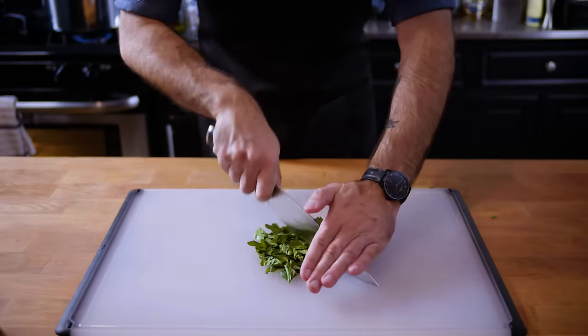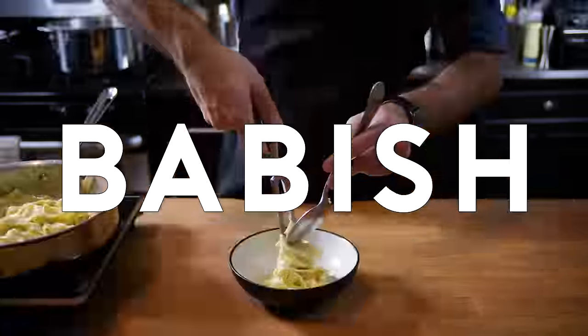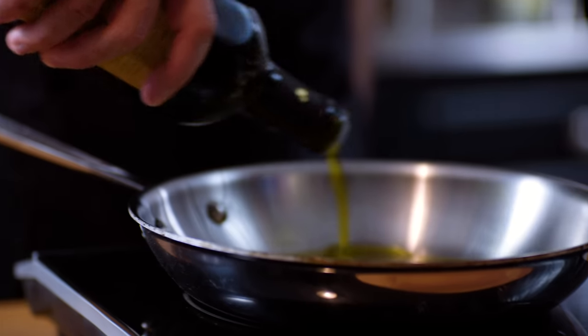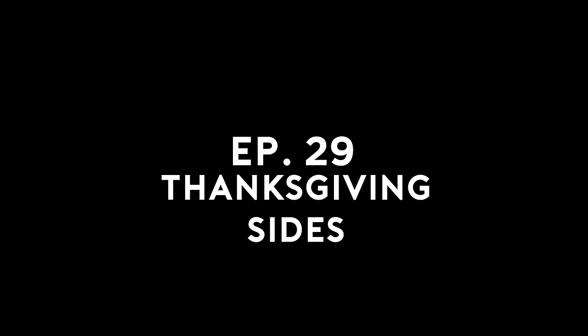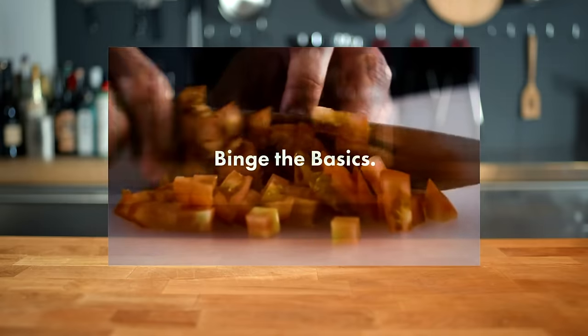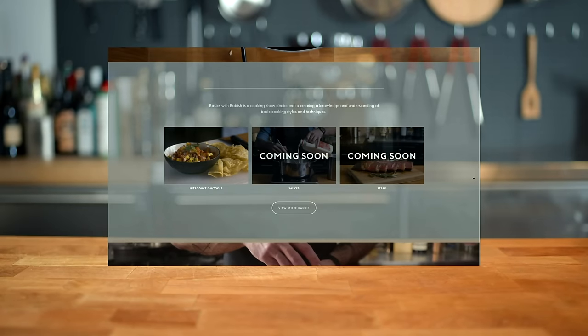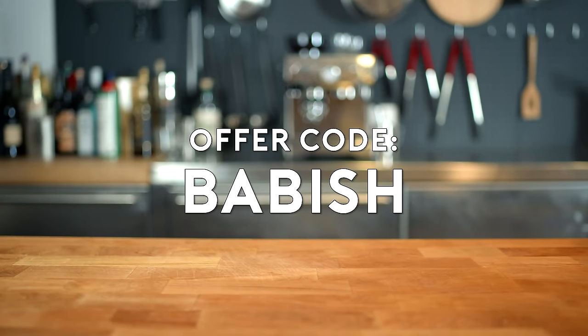Let's get down to basics. Basics with Babish and the all-new basicswithbabish.com are brought to you by Squarespace. Head there now to check out recipes from the show, kitchen equipment lists, my personal blog posts, and more. Get 10% off your first Squarespace order with offer code BABISH. Whether you need a domain, website, or online store, make your next move with Squarespace.